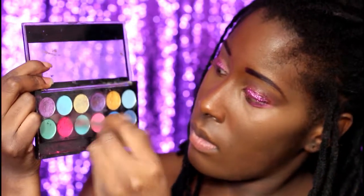Same palette, but mixing the purple and pink for the crease and outer section. It needs more shadow and the eyes need to be bright, like always.